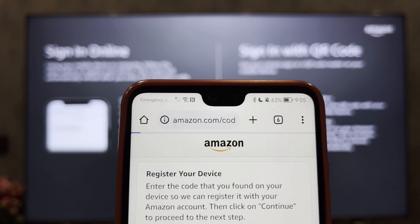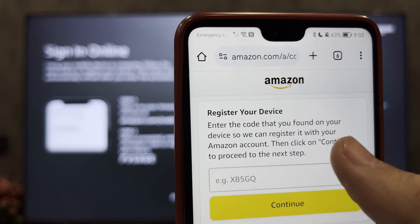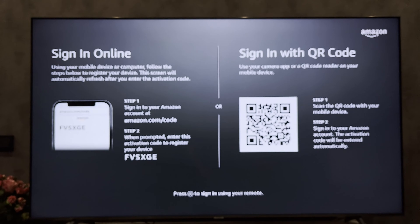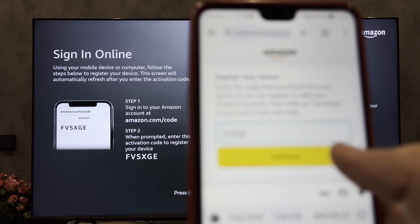Open amazon.com/codes. Sign in to your Amazon account. Enter the code.